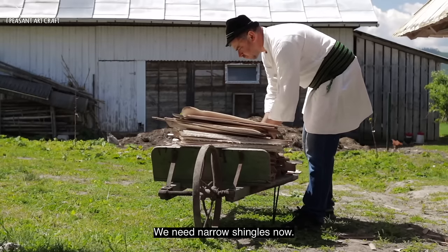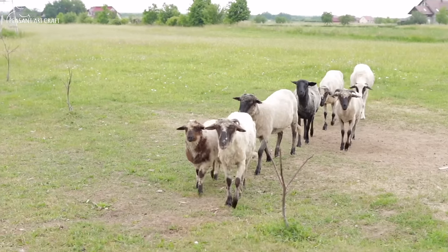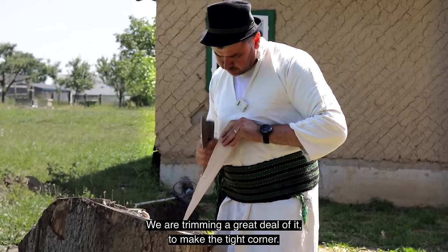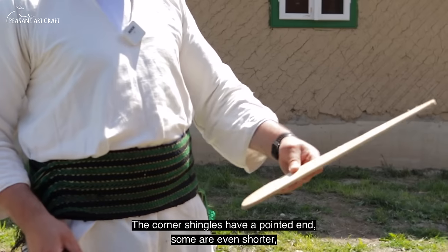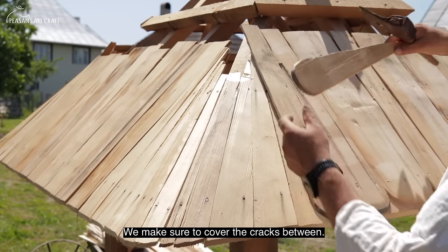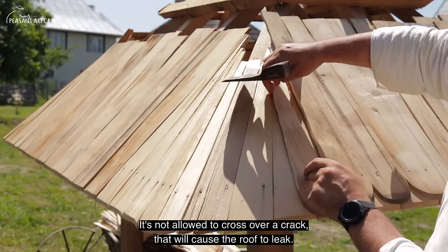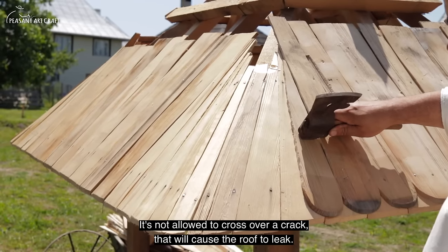We need narrower shingles now. We have to tighten them very well — all the ones on the corner go to zero here, and even shorter, so we can close the corner as tightly as possible, while still maintaining the pattern. We follow the crack to make sure it's covered.